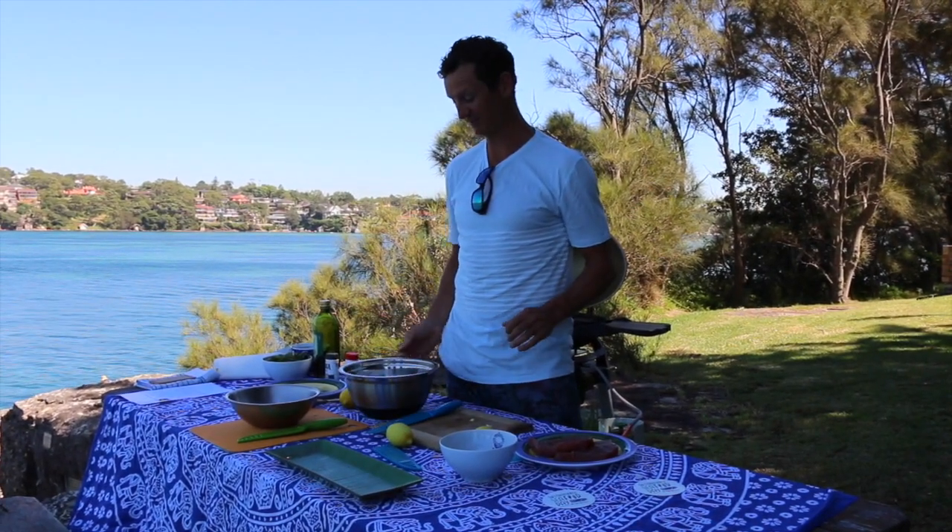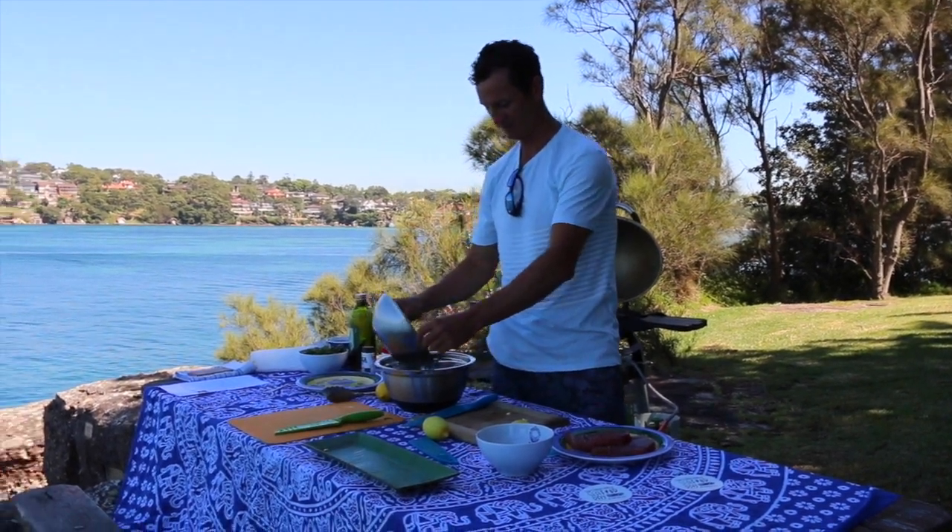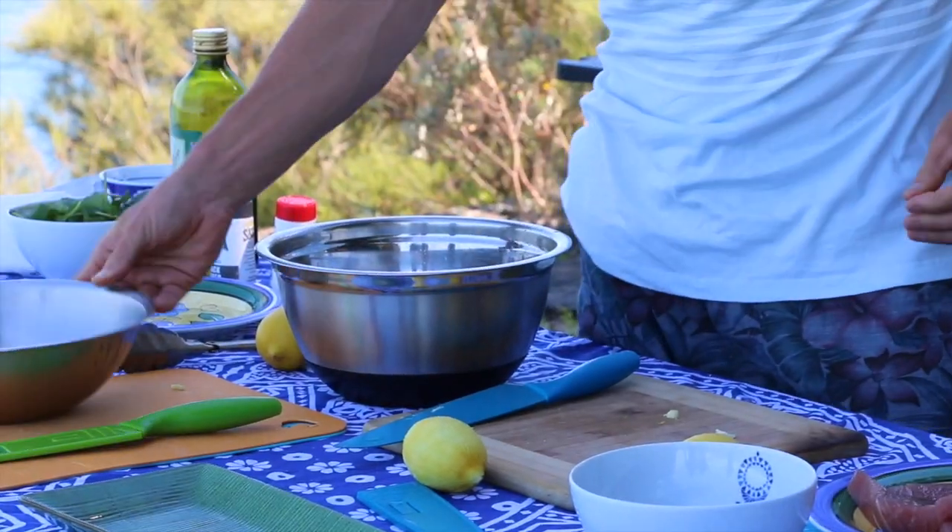Just took like two minutes to zest the lemon and chop some garlic, just melted some butter. I'm just going to put it all in, pepper, and then chuck my tuna.